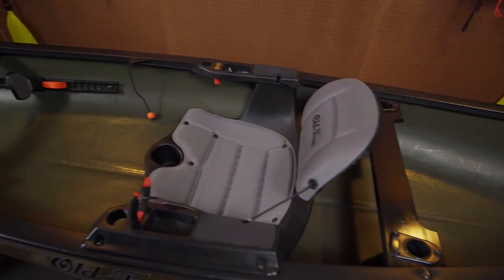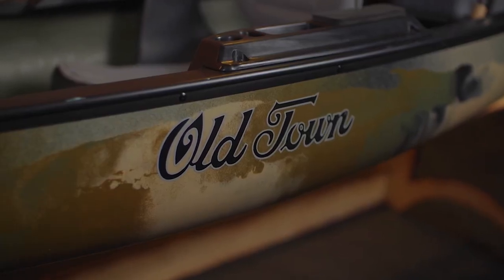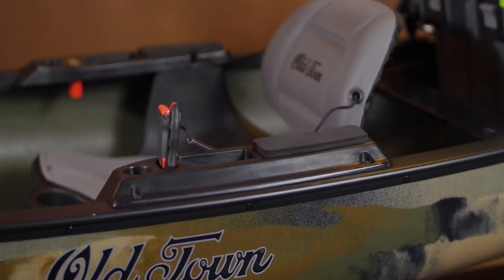A spacious and stable hull able to accommodate gear, dogs, and more. The iconic, durable, three-layer hull construction that is the hallmark of the Discovery series. And it even includes padded armrests with multi-use functionality.